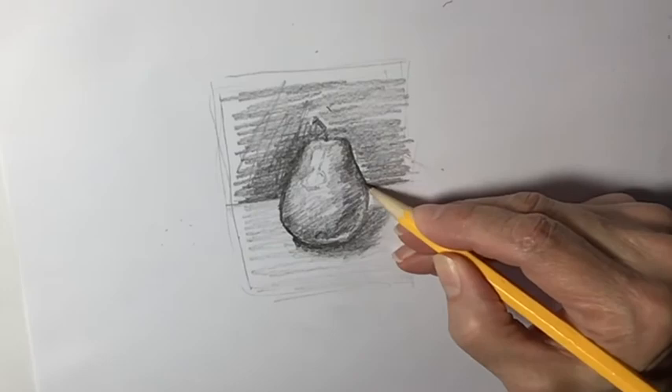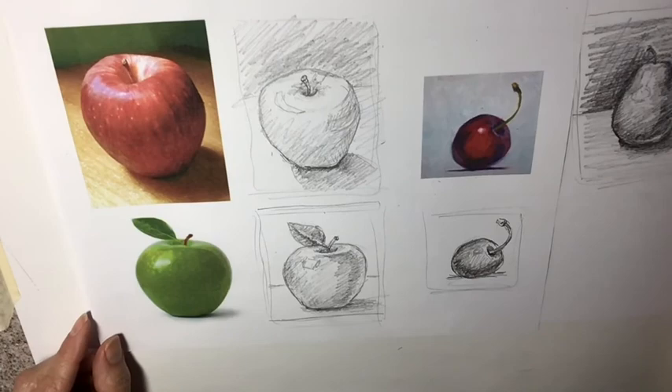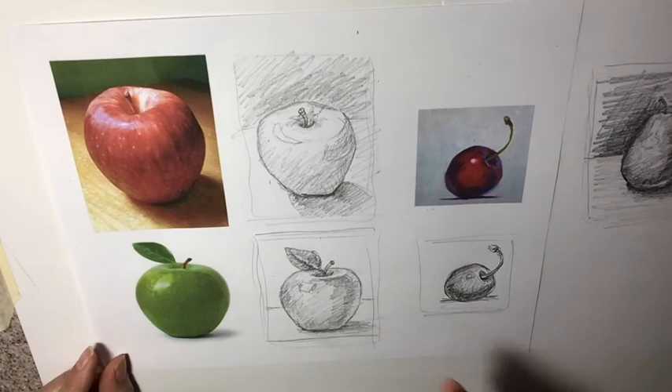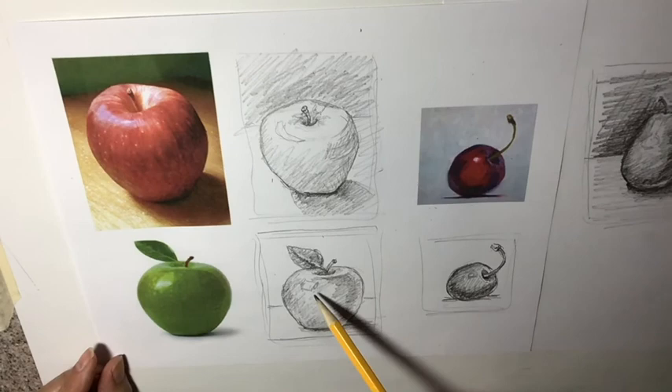What you'll be doing is looking at images — I've got images in the canvas module of fruit — and doing a concept sketch, getting as much form as possible. This size kind of works better; this got a little bit small. You need to identify where the highlights are, where the shadows are, and get that shape as good as you can.